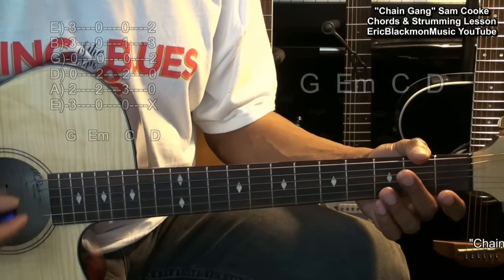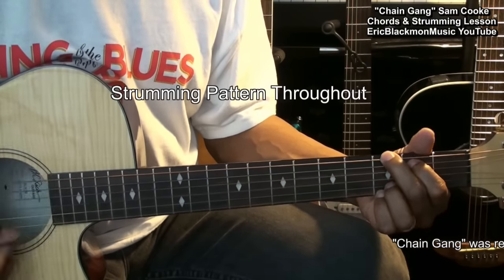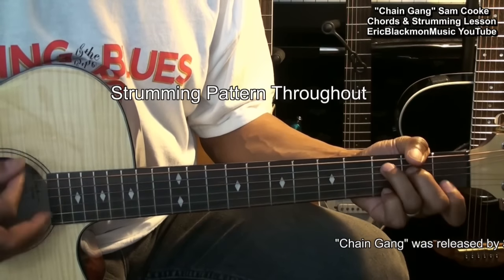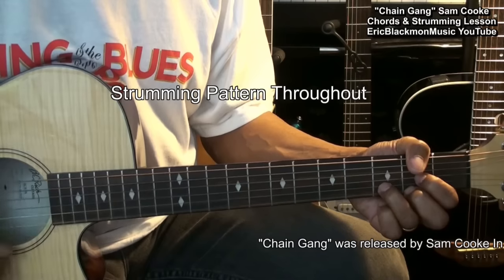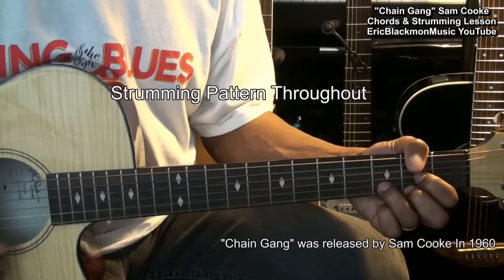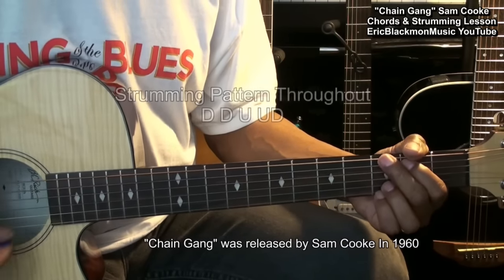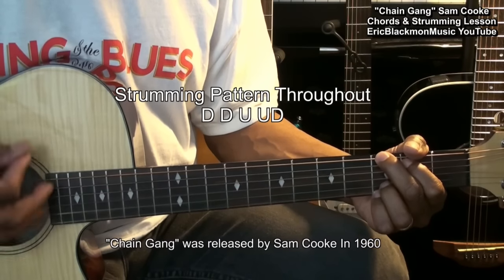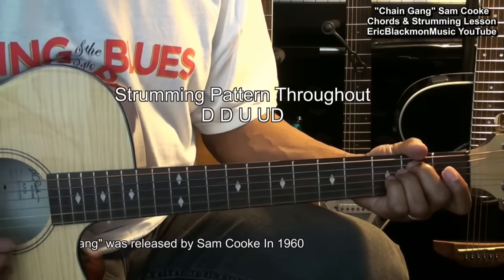Throughout the song, we'll strum this pattern. And that pattern is down, down, up, up, down, down, down, up, up, down, down, down, down, up, up, down.